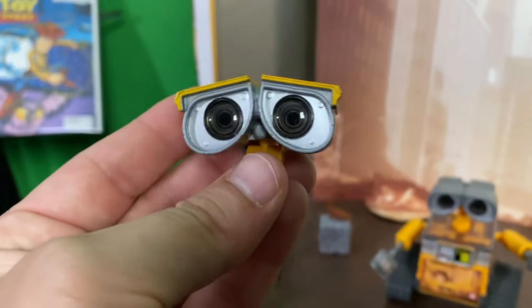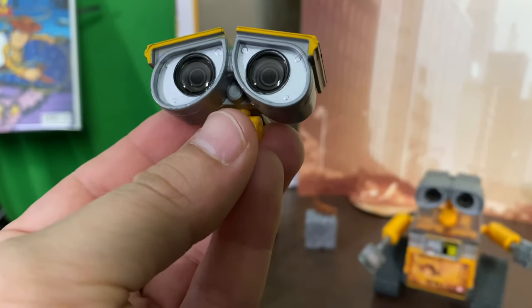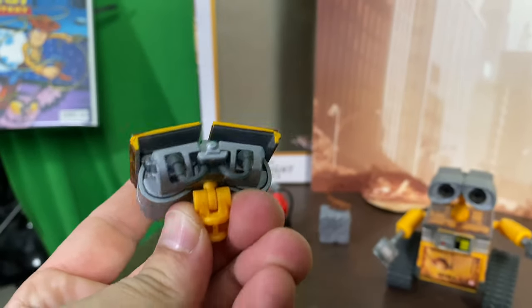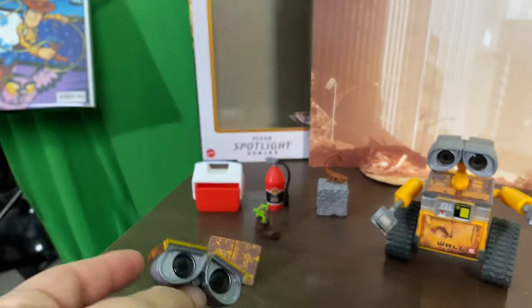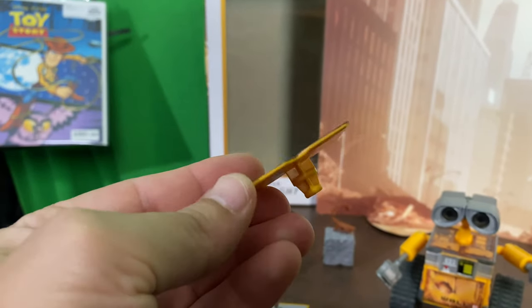Some of the accessories — the first thing that stands out on this guy is the eyes, that depth in the eyes, which we haven't really gotten on many WALL-E figures except for Revoltek. The detailing all around is awesome. But the eyes — that's where all his emotion lies, so I'm glad they really put some detail into that.